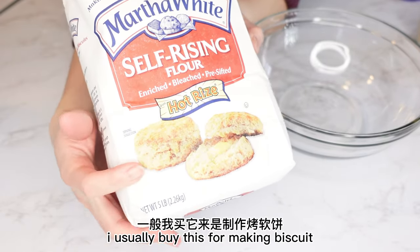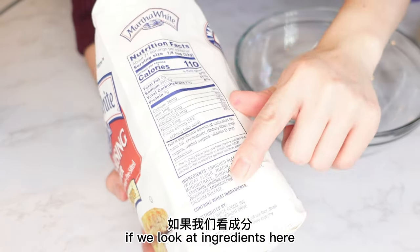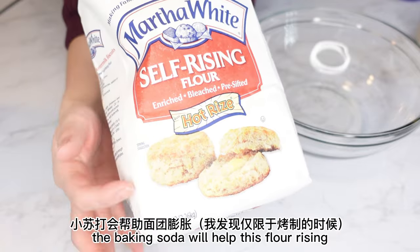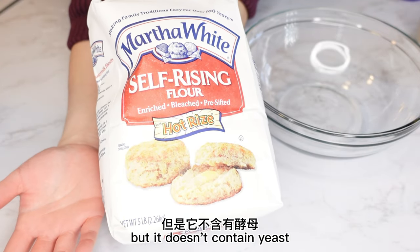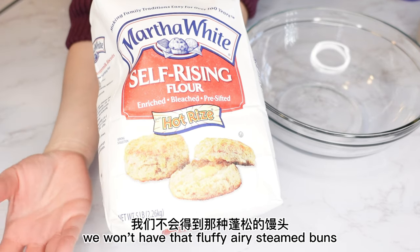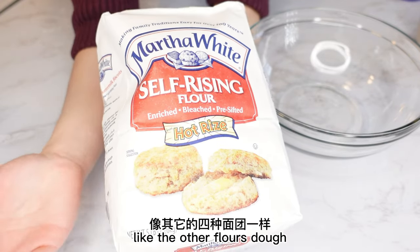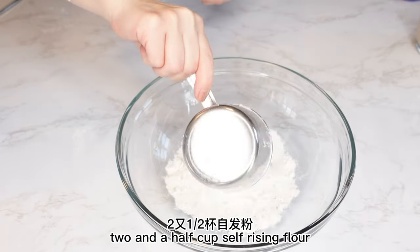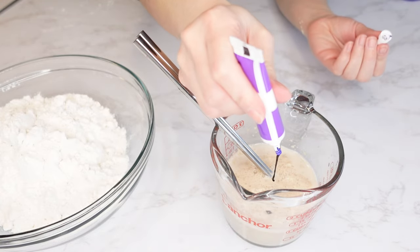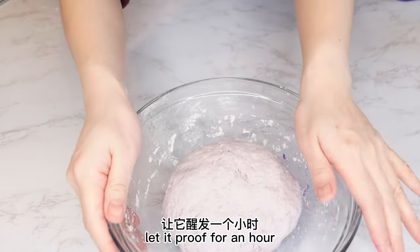Self-rising flour — I normally buy this for making biscuits, but I'm going to try it for steamed buns today. Looking at the ingredients, it contains baking soda, which will help it rise, but it doesn't contain yeast. Without yeast, we won't get that fluffy, airy steamed bun. So we're still going to use the same amounts: 2½ cups self-rising flour and foaming yeast water. Add some purple food color, knead the dough, cover it, and let it proof for an hour.